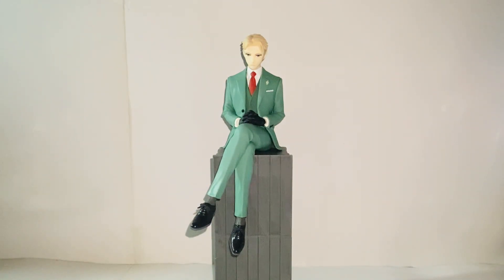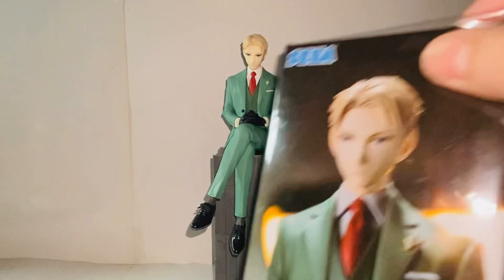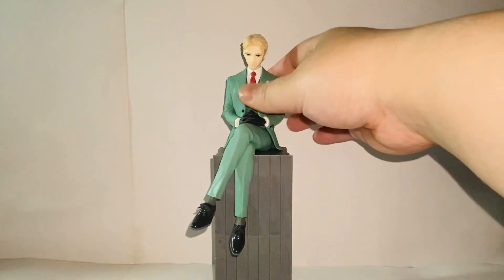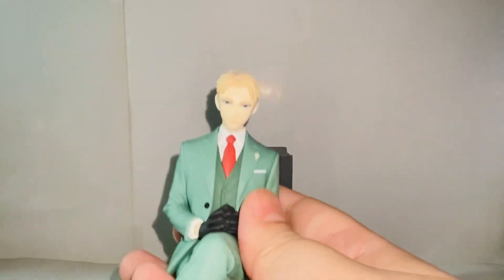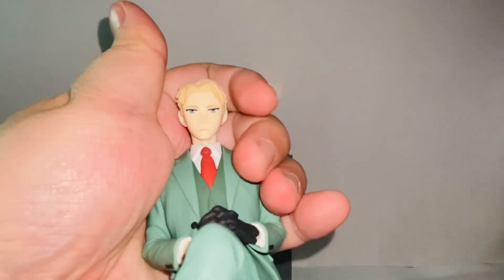It has a very nice vibe here. The actual figure is not as pretty as the promo image, I must say. The skin tone of the promo image looks a lot nicer — it's more pale in a refined way — but the real figure still looks good, and I do like it very much.